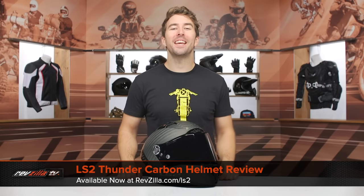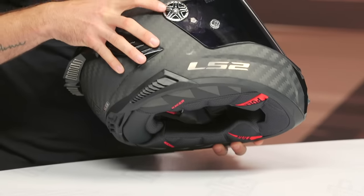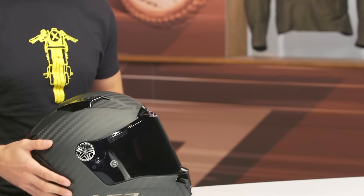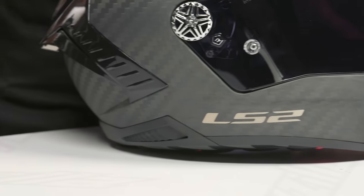Hey, I'm Brandon with RevZilla and today we are checking out the LS2 Thunder Carbon helmet, available at RevZilla.com. I'm actually pretty stoked about this helmet — minus the spinner-rim-style chrome on the sides of the face shield. It does come with a black option which is far more subdued; it comes stock with the chrome though. Overall this is an incredible helmet, and one of the reasons is it has an FIM certification — we don't usually see that a lot in the U.S. market. FIM are huge advocates for motorcycling and it's a pretty big deal. It's also DOT and ECE certified.